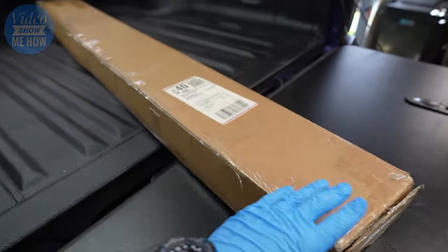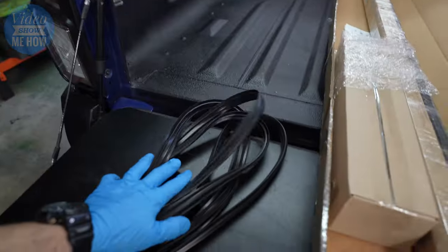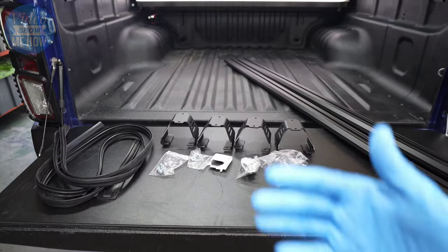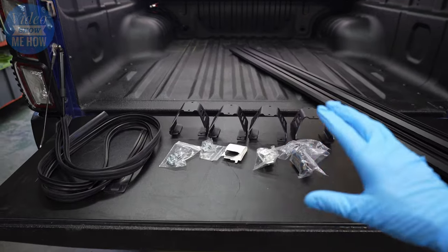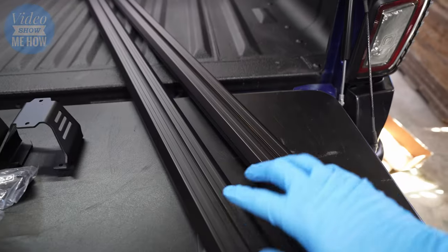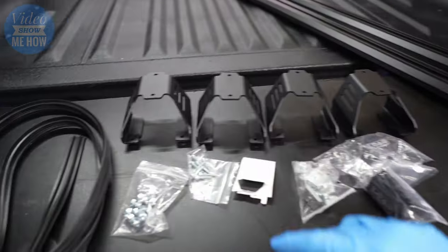So without further ado let's unbox this thing and see what we get. Here is everything that comes in the box — we have our rubber weather stripping designed to go onto our crossbars, which prevents noise and also keeps the water out.